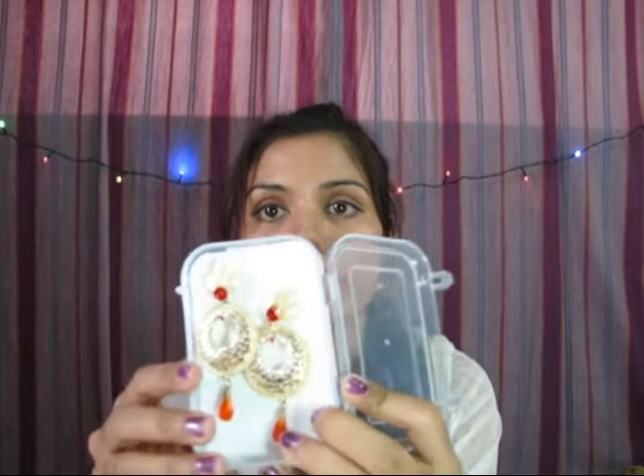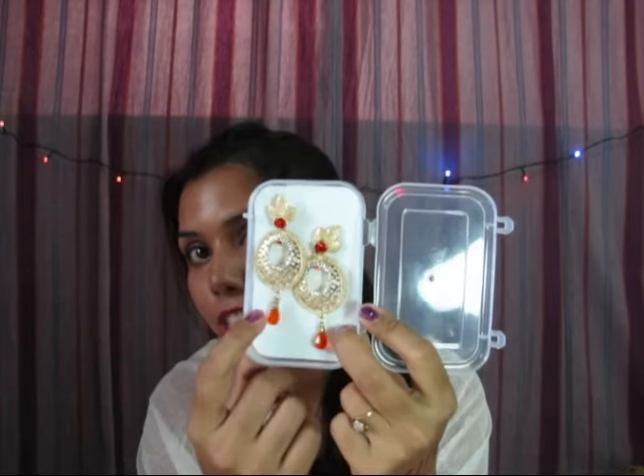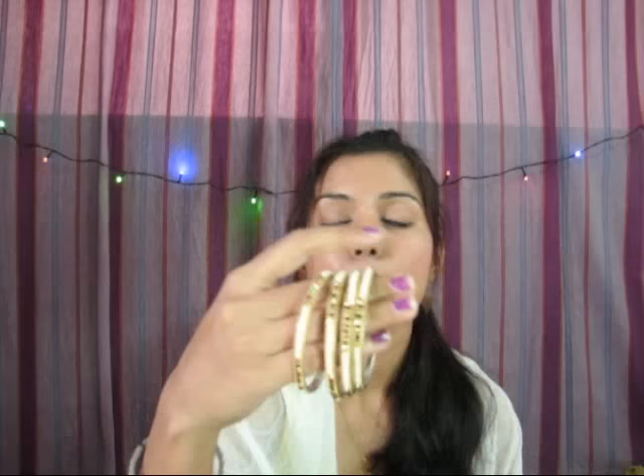I've also worn these earrings in my Indian wedding lookbook with an orange outfit. I bought these earrings when I went to Taj Mahotsav. I also bought these two bangles or bracelets — they are so pretty. I love the color of these two bangles, which have rhinestone and pearl work on them.